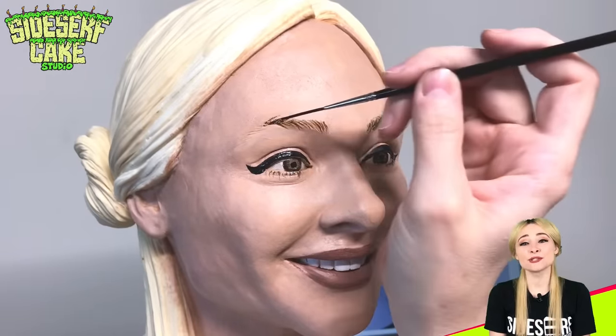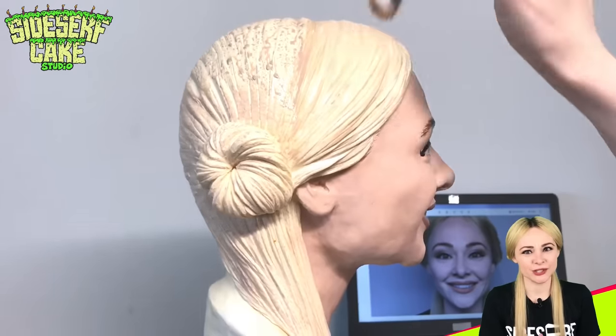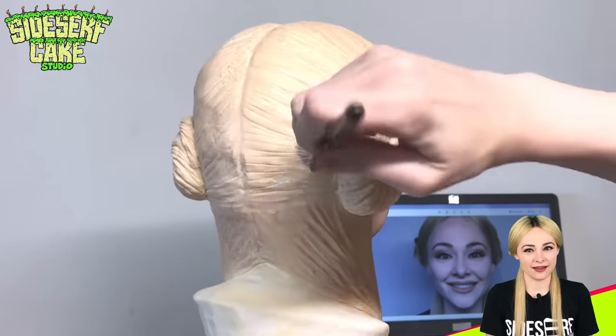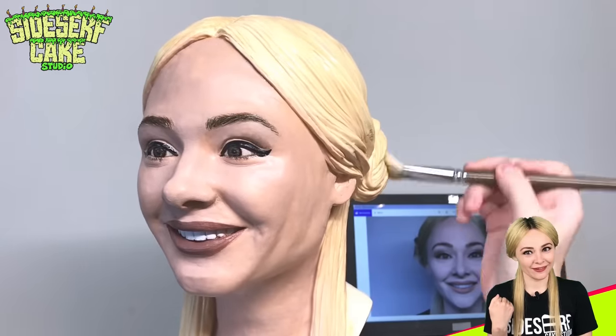All that's left is to paint my hair and even out the color a little bit. By the way, I want to thank you all for suggesting I make this selfie cake. I learned a lot while making it, so you helped make me a better decorator. But you always have the best ideas — it's so fun.